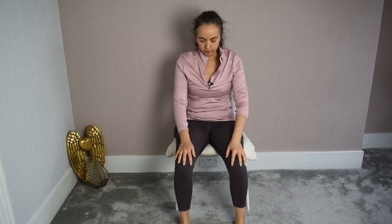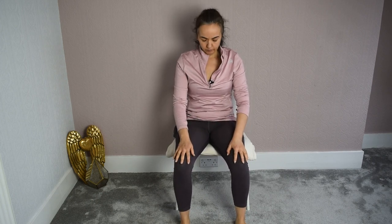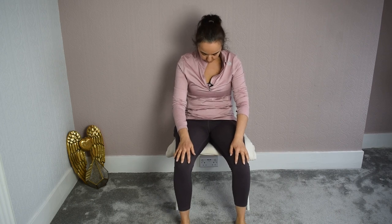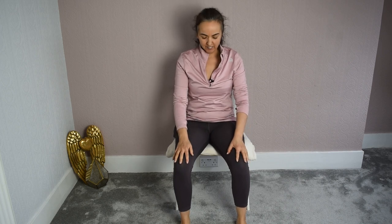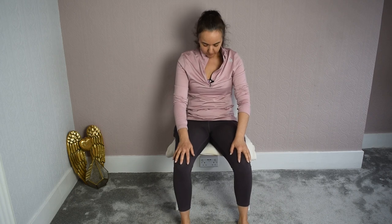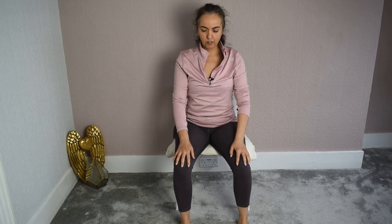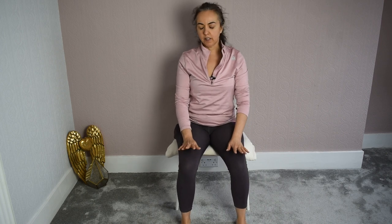Breathe in and out. A few more times here. Keep your jaw nice and relaxed, the teeth are not touching, and keep a gentle smile in your lips — because this is very enjoyable, very satisfying movements for the pelvis and the spine. And then let go. Come back onto your sitting bones and stay here for a moment.